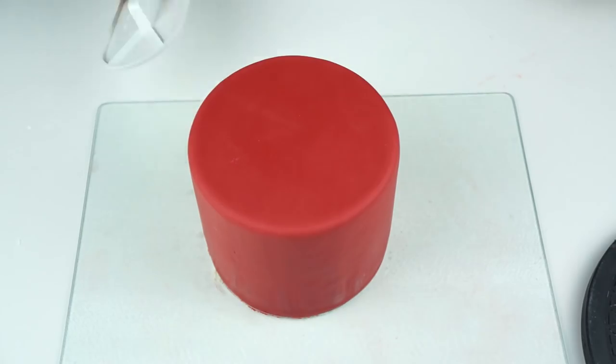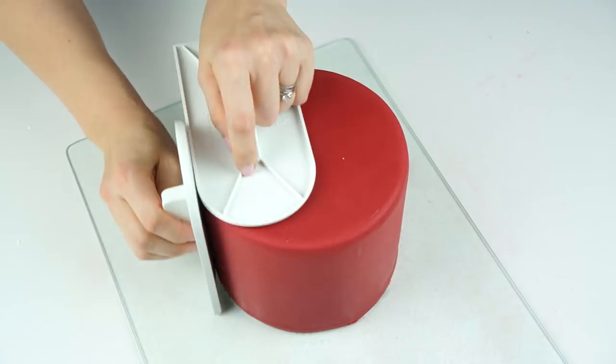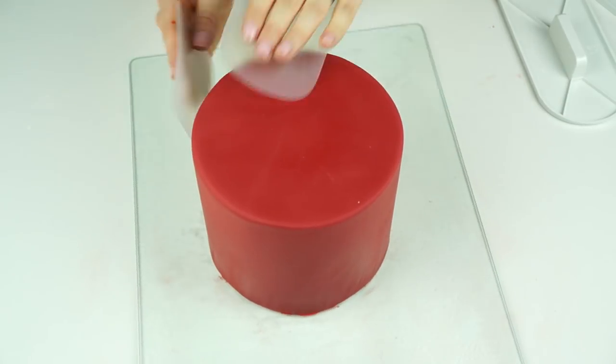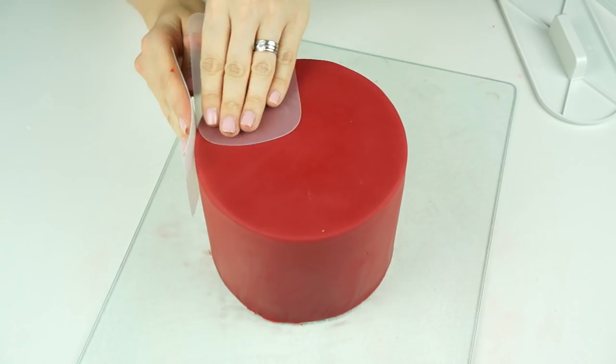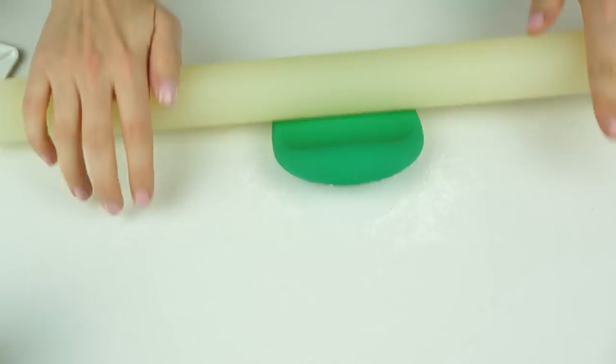I do have a video that goes into more detail on how I prepare my cakes and cover them with fondant, so I will put a link in the description below to the full video. Once the cake has been covered, it's now time to prepare the board before we start working on the detail on the front of the cake.